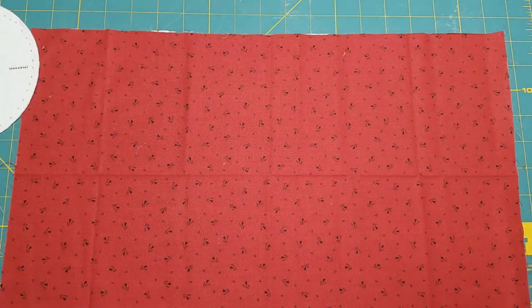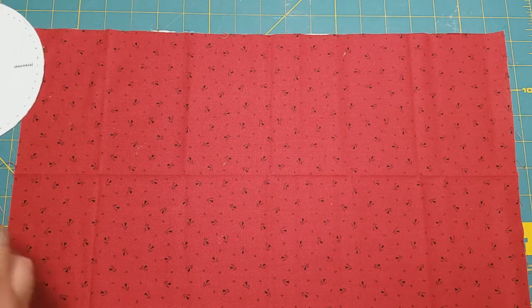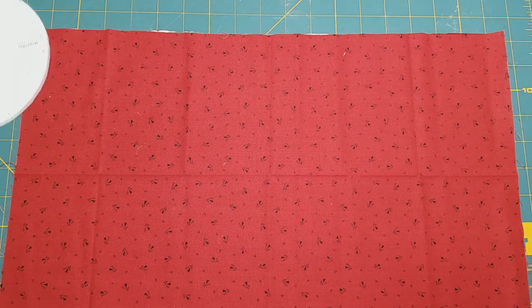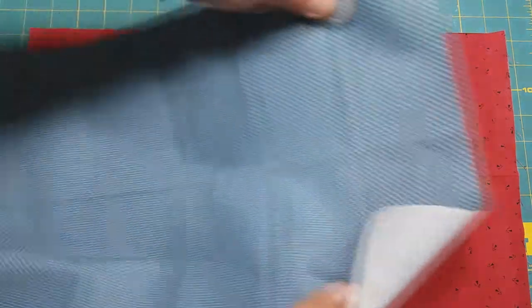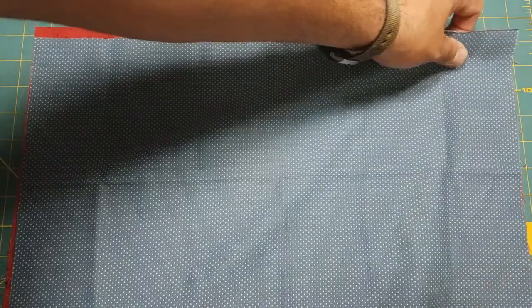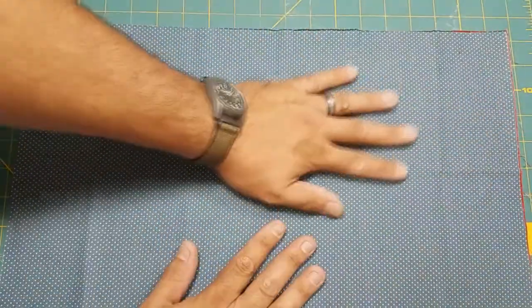I am going to use a couple different fabrics to add some pop of color. This will be the outside of my housewife, and then this one will be the inside of my housewife.